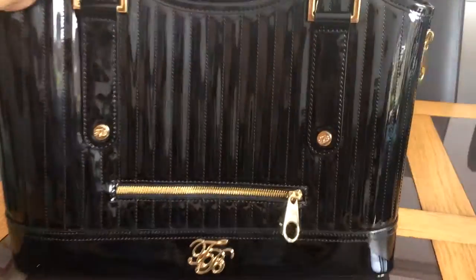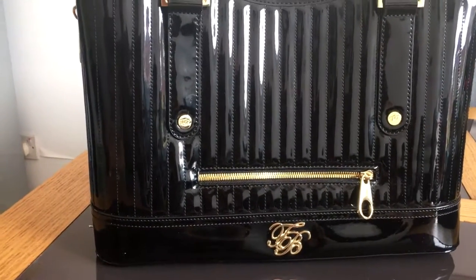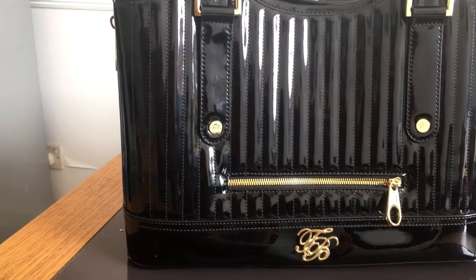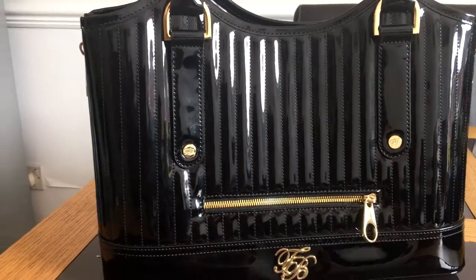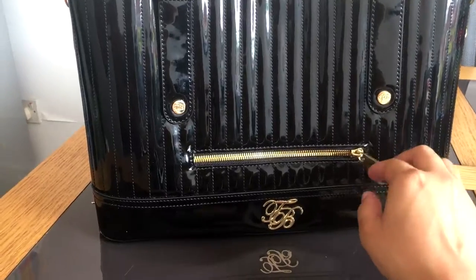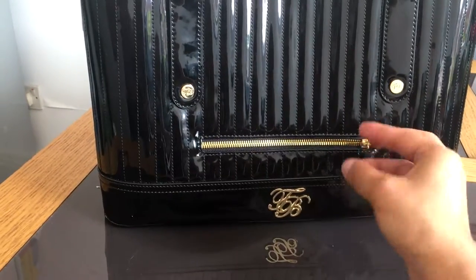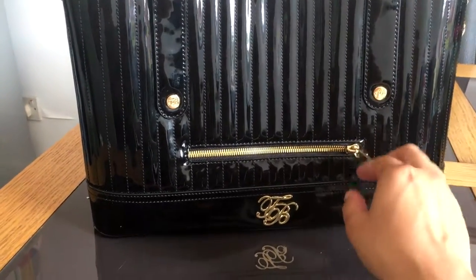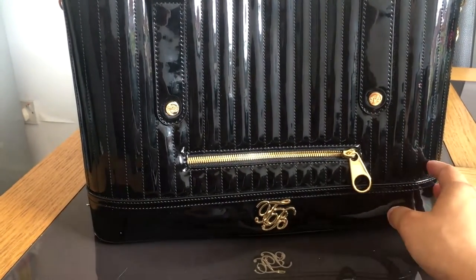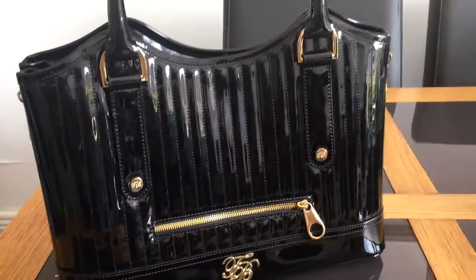I really like Ted Baker bags — they are absolutely amazing, I'm a big fan. Their purses, wallets, and dresses are absolutely amazing. This is my first Ted Baker bag but I also have a Ted Baker cosmetic bag in black. Let me know below if you want to see a review on that. Thank you so much for watching guys, see you soon, bye bye!